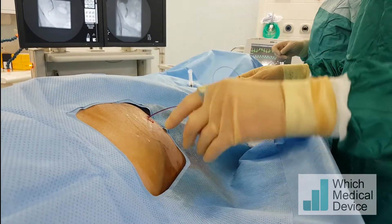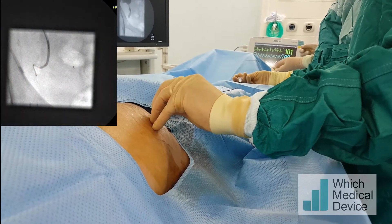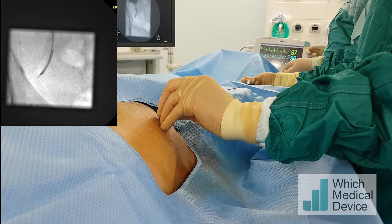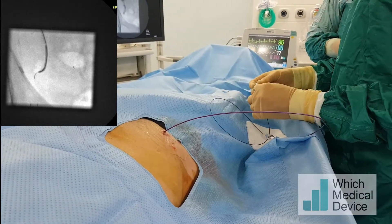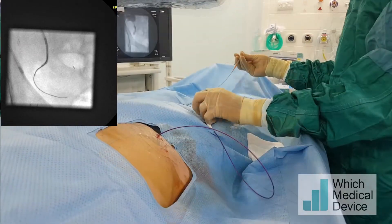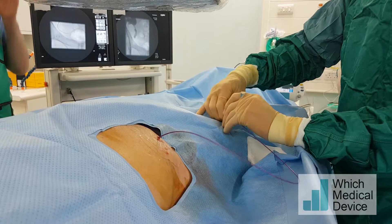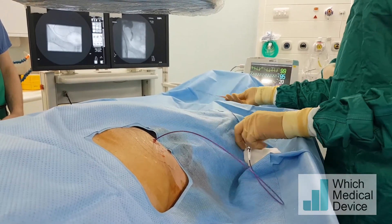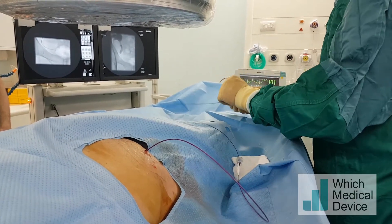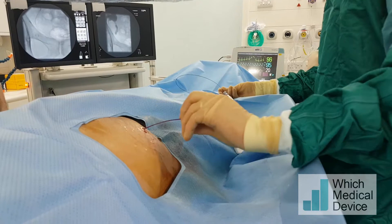I'm going to take my supporting catheter down and try to get it right up against the stricture. I'm loosening the valve off slightly to allow me to advance the catheter more and hopefully get it to follow the guide wire towards the bladder. It really is incredibly tight. I'm going to get more guide wire into the bladder — my catheter has backed away, so I need to get it down there for more support.